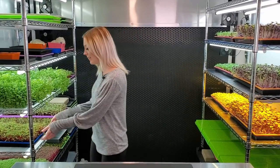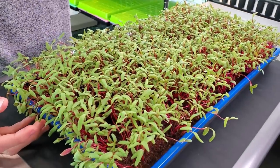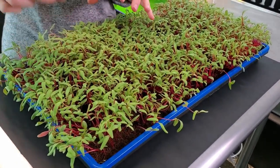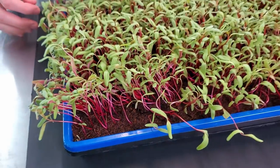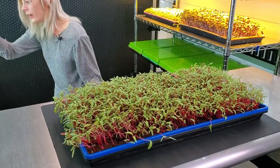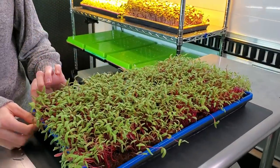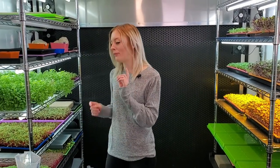It is day 10 of our Swiss chard grow. Everything is looking really awesome — that middle part is definitely catching up to the rest of the tray now and I'm not seeing any seed hulls. One trick: if you do see seed hulls on this crop, try to get those off because they are so hard that biting into one will really hurt your teeth. Our medium is in the in-between stage, so I'm going to give it about three quarters cup of our ocean solution mixture, let that soak up, and put it back on the shelf. Later tonight I'll give it the same amount again.